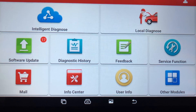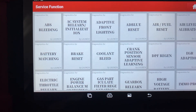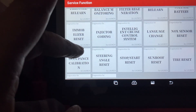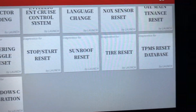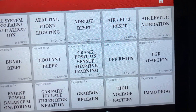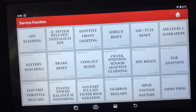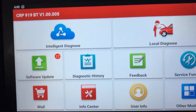Just an idea of the service functions available on this model — it's got ABS bleeding, front lighting headlight set, crank position reset. There's quite a lot of functions you can actually do for these cars. Near enough everything. So if you want to, for example, match a battery with a car, you just go on the battery matching there, press the button and it will automatically ask you to select the vehicle.